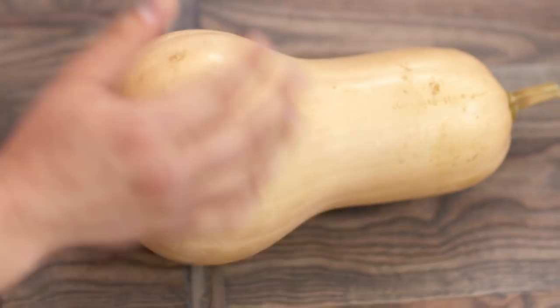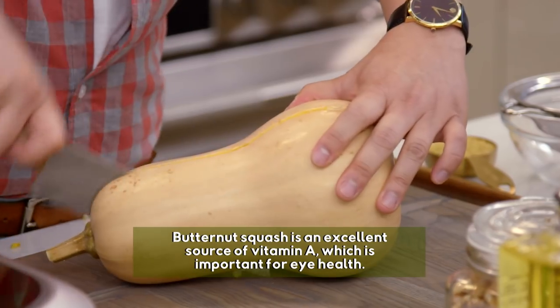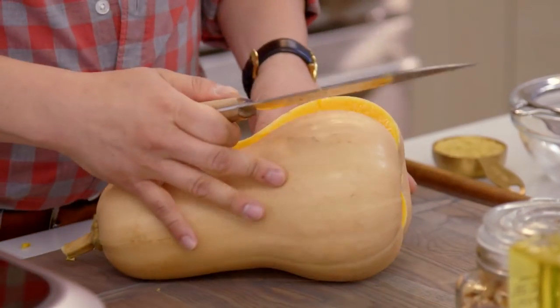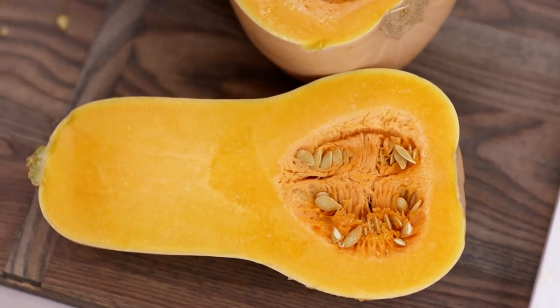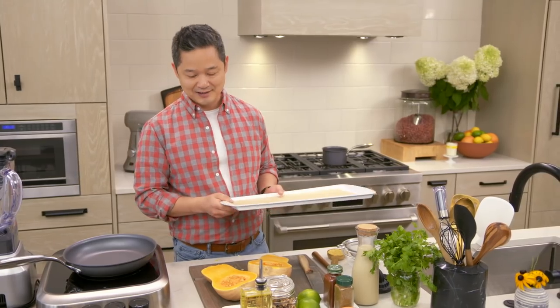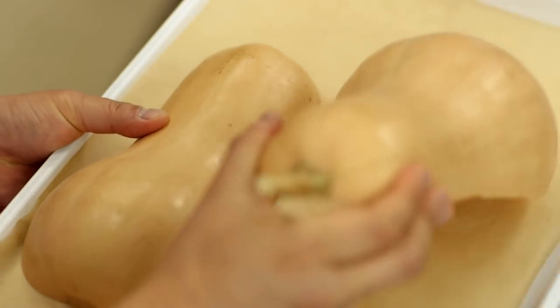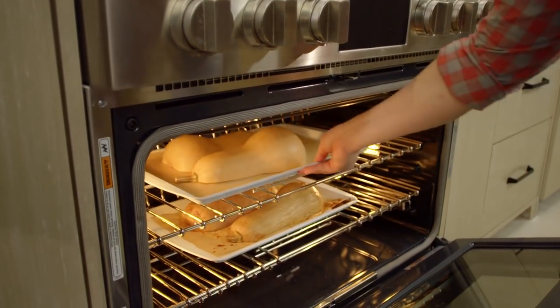What you want to do is take a whole butternut squash and just slice it down the middle. If you notice the color on this, doesn't it kind of look like nacho cheese already? I've got my oven already on at 375 degrees, and into the oven it goes for about 30 minutes until it's really cooked through. I've had one already in there that's been cooking.